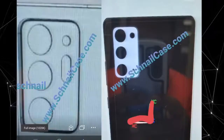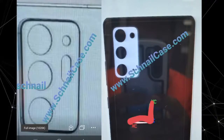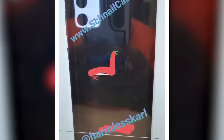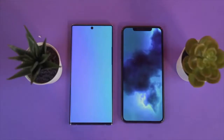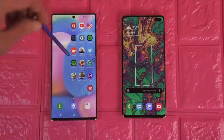Popular Samsung insider Ice Universe has delivered the first renders of the Galaxy Note 20, and they are significantly different from the educated guesses we've had to rely on until now. Moreover, not everyone will be pleased at what they see. Ice Universe warns users to ignore the bezel size in this preview.